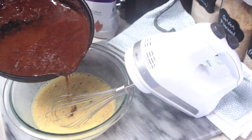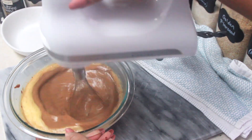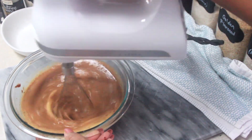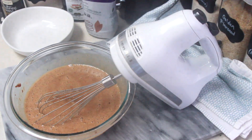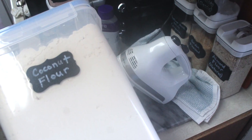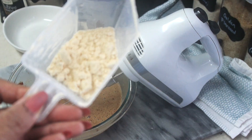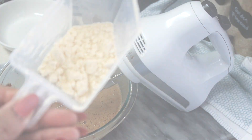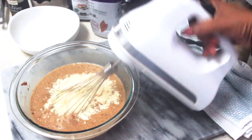Add the chocolate to the egg mix and combine all the wet ingredients together until well combined. I added about a third of a teaspoon of salt, and then added one cup of coconut flour.